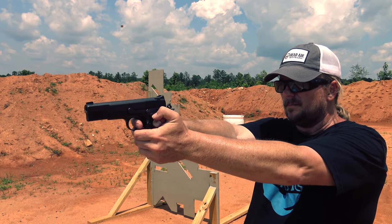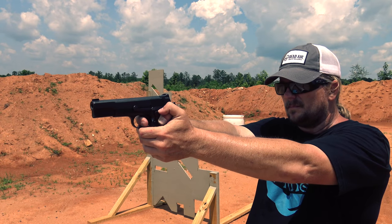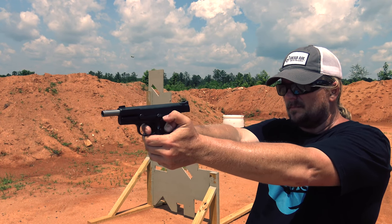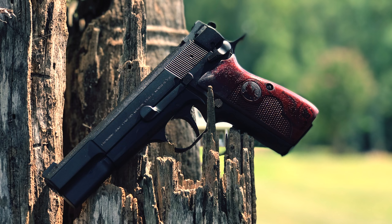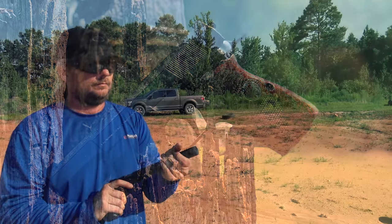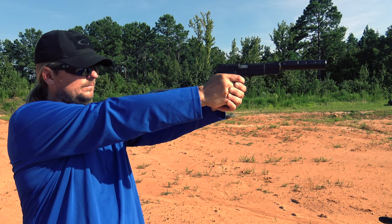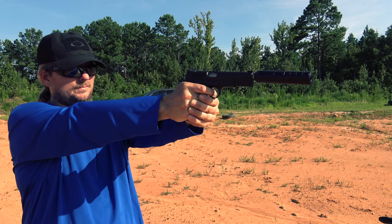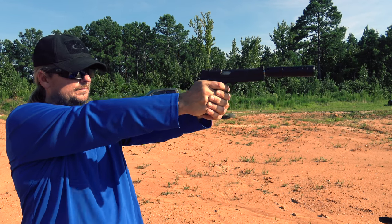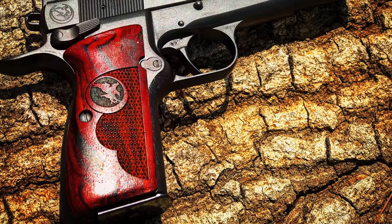Sadly, at least for right now, Browning has ceased production of the high power, so you can't buy a completed gun from Nighthawk. However, there were more than a million and a half high powers produced over the years, and if you can pick one of those up, Nighthawk would be glad to customize it for you. This is an amazing pistol and it's been a privilege to review it. If you're nostalgic about the epic history of the high power but always secretly wished it was a little more refined, this is that answer. And it's awesome that Nighthawk is breathing some new life into this iconic pistol.